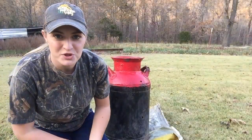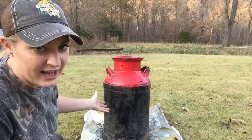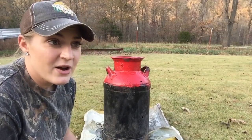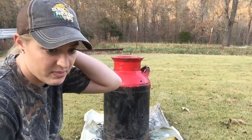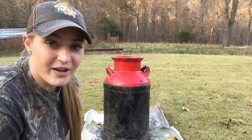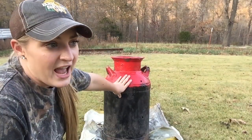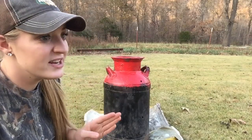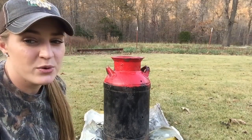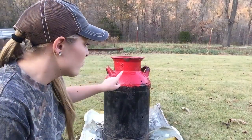Hey guys, welcome to Crafting Time with Tiffany. As you can see, I have this old milk can. A couple weeks ago me and my best friend went to a craft fair, but on our way there we saw a yard sale and decided to stop. This woman had two old milk cans — most of the time these are expensive. I actually bought a milk can earlier this year for like $35, and that was cheap; most are a lot more than that.